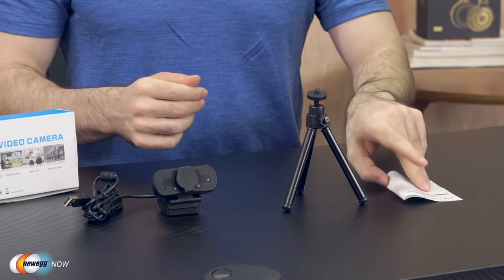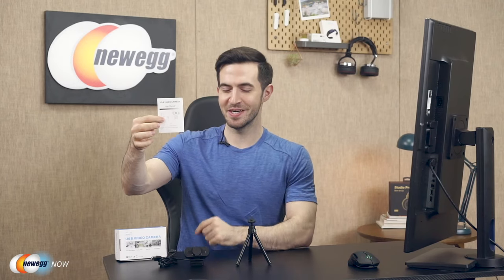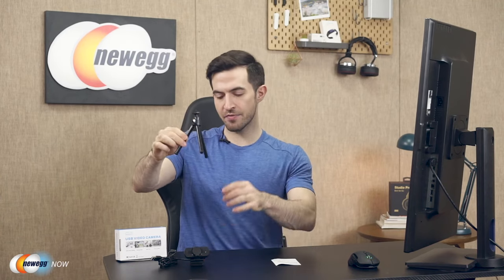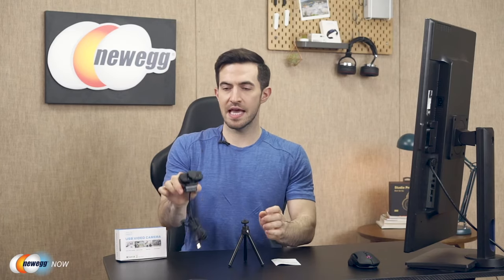This is everything you get: an instruction manual — nice and thin, that's how you know it's easy to use — a mini tripod, that's a great touch, and of course the TroPro 1080p webcam itself.